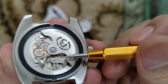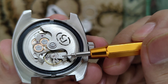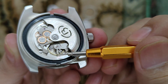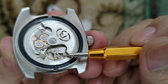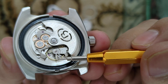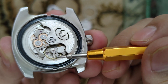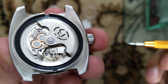In order to regulate we need to get this pointer a little toward the plus side. To do that we will need to move the smaller piece — this is the time regulator, and this is the stud. The stud actually gets fixed, so we don't have to touch it. You will need to move this time regulator away from the stud.